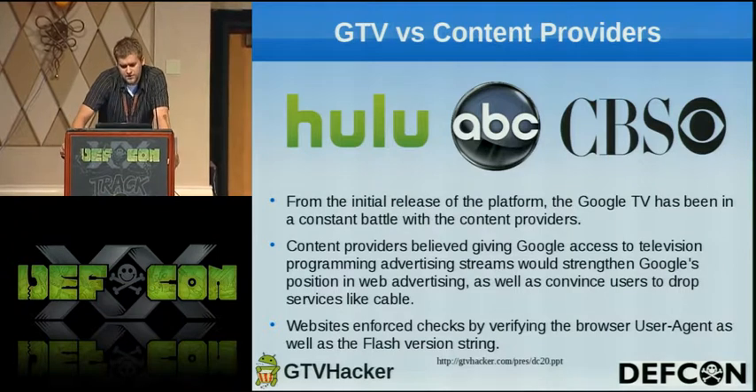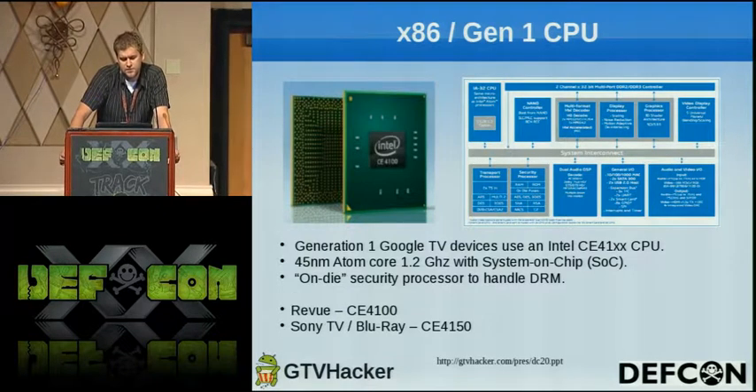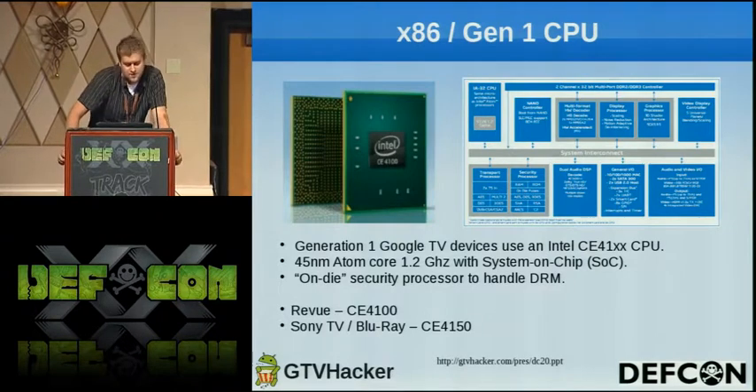Just to briefly go over the Gen 1 boxes — the X86 ones — they have the Intel CE4100 processor, which is an Atom processor running at 1.2 GHz with an SOC, which allows them to create a chain of trust that locks down the boxes. The Revue is running the CE4100, and the Sony TV and Blu-ray player are running the CE4150, which is slightly faster.